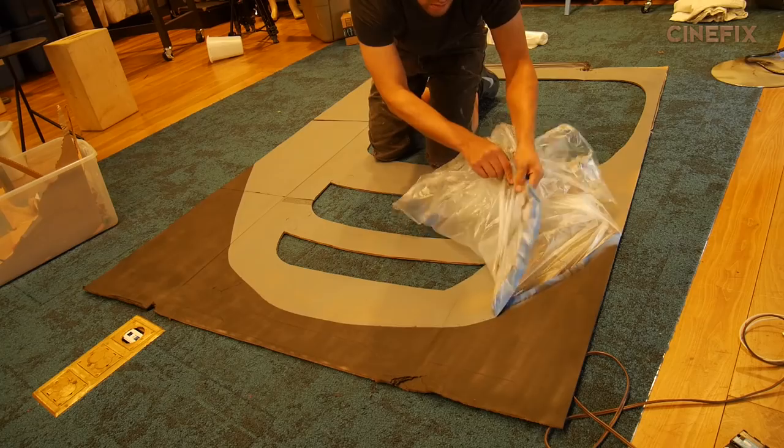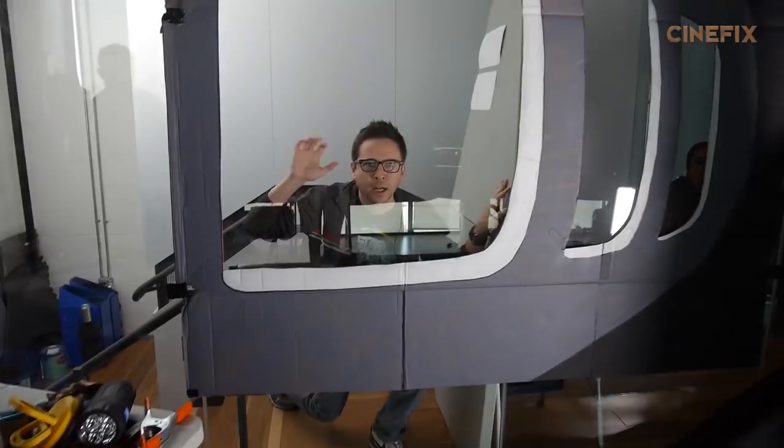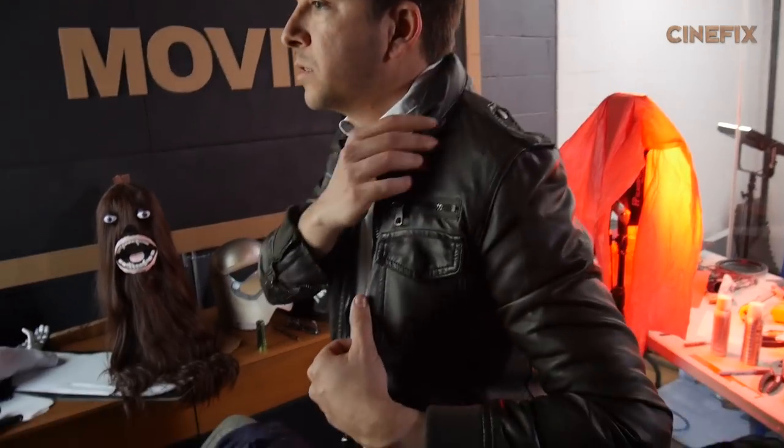For one of the shots with Poe, you see him going up to the window of a spaceship. I made the exterior of the spaceship out of cardboard and we taped that up to the window wall that we have in our workshop. Casting Poe Dameron was a no-brainer. We have our own in-house Poe Dameron in Dustin McLean. He brought his own costume and painted one sideburn on his face — just one, because you don't see his other side. And we threw a wig on him.